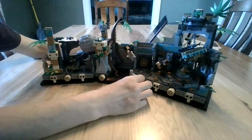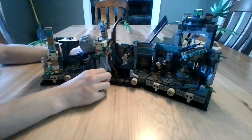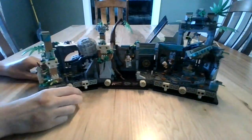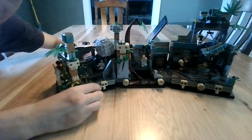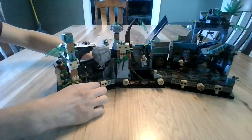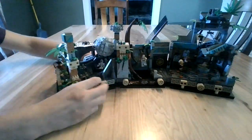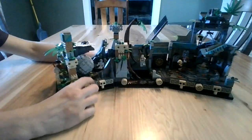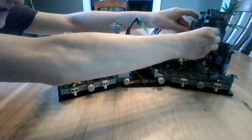Indy swings across here, but Satipo ditches him, so he gets killed off right there. Then the door shuts, and after he makes it out, the giant boulder comes. You can reset this, and it's pretty satisfying to watch all of these features, especially from the backside here.